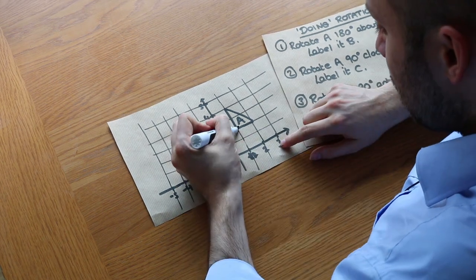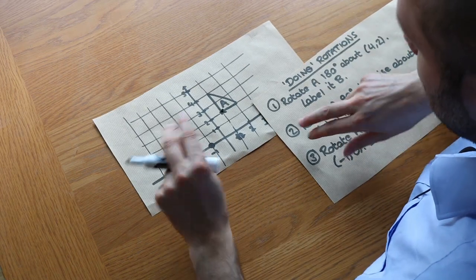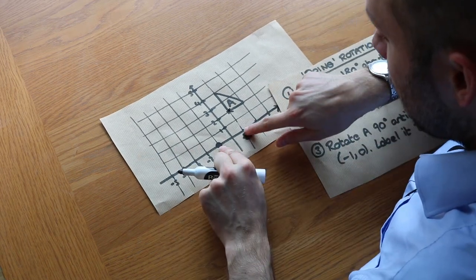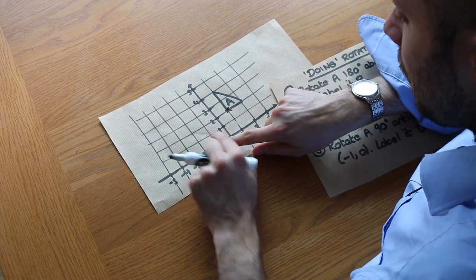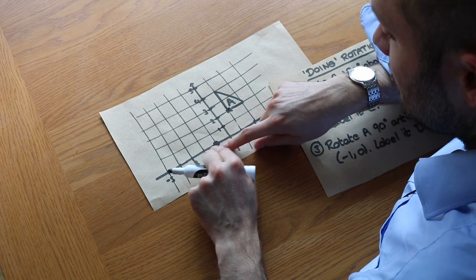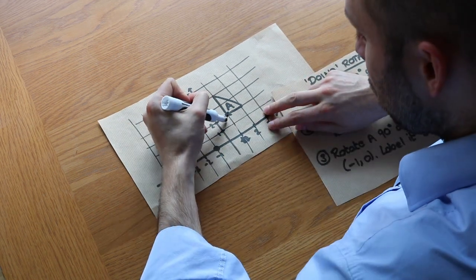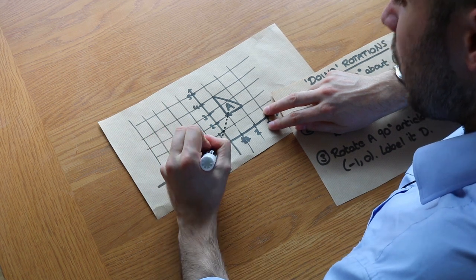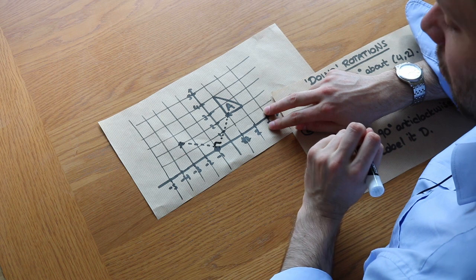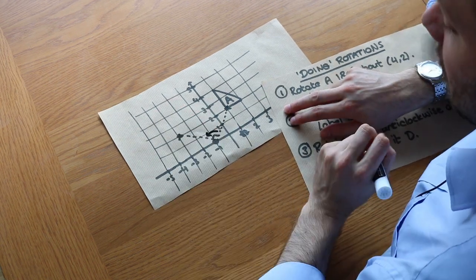So we have a sense of where our points should be. Let's do it point by point. Remember the counts swap for 90 degrees, whether anti-clockwise or clockwise. Starting with this point: it's 2 right and 2 up. The 2 right becomes 2 up, and the 2 up becomes 2 left. So it's 2 left, 2 up — it ends up here. Drawing a line to the centre of rotation, you can see that looks like a right angle, and it is indeed anti-clockwise.